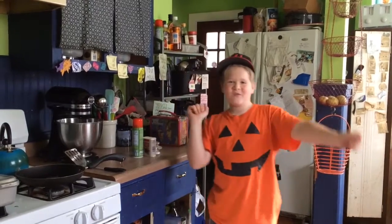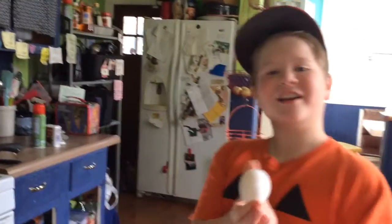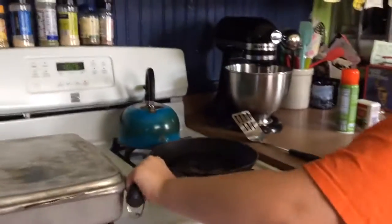Hey guys, so we are now in a new segment where we try to cook, and today we are going to try and make a simple egg — yes, it's boring, but it'll work. Here is a step-by-step on how to make an egg.